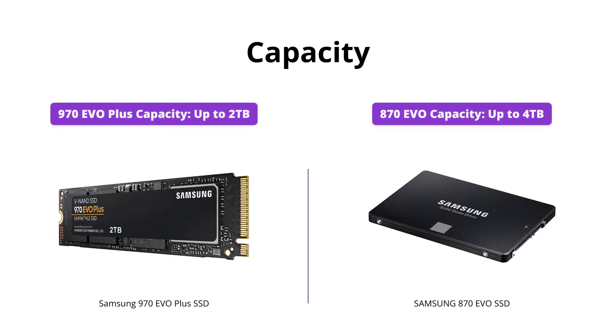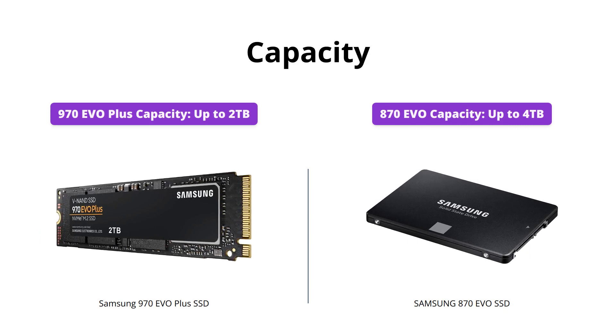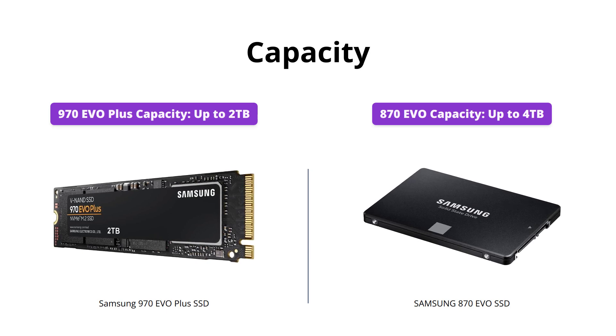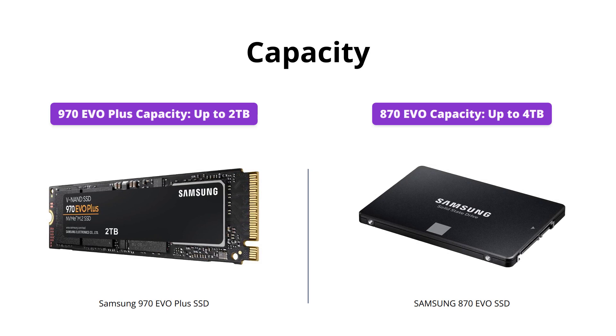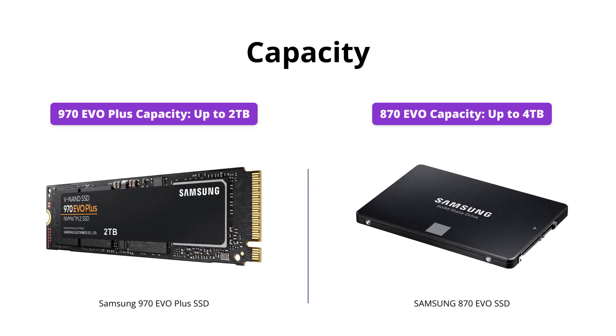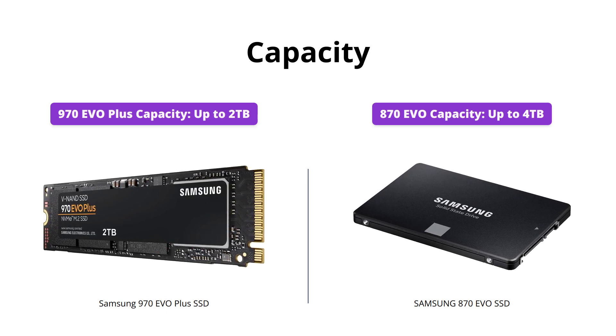The 970 EVO Plus comes in capacities of up to 2 terabytes, providing ample storage for large files and applications. However, the 870 EVO offers even more storage capacity with up to 4 terabytes, making it a better option for those who need more space.